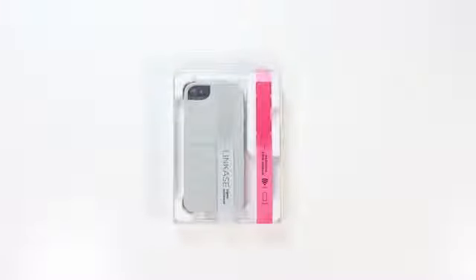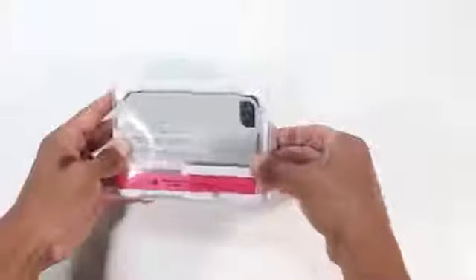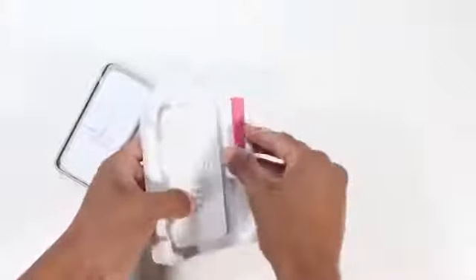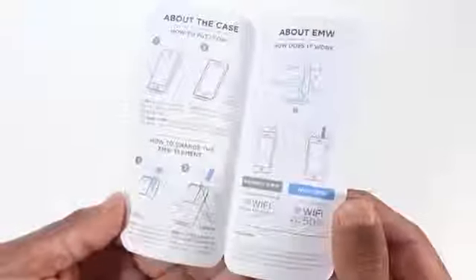Before actually looking at it, let me give you a quick summary of what this case should do. Whether you're at home, in a cafe, or anywhere out and you enable your Wi-Fi, this is supposed to strengthen it. It has an EMW antenna in the back of the case where you lift up, and that's where your antenna will grow around the phone so your hand doesn't have to cover it, overall strengthening your connection so you get better results when surfing the web.